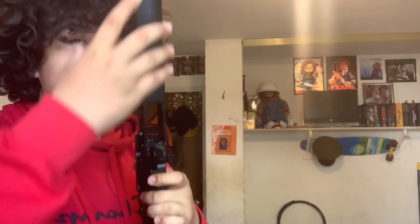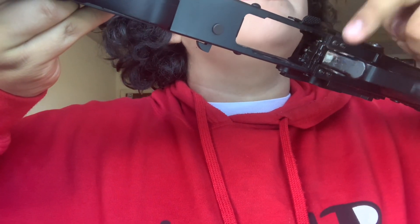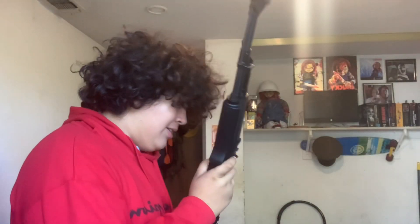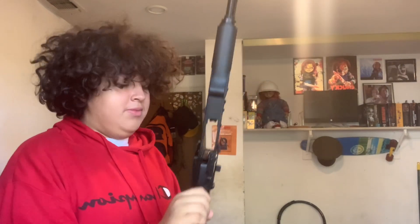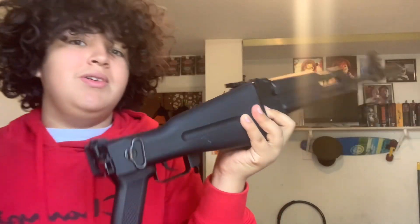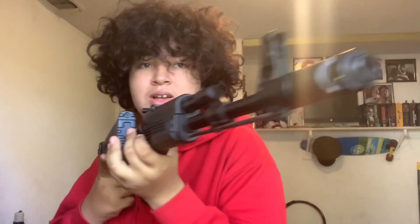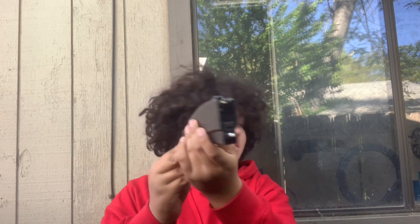I probably need to recolor that little latch. But yeah, this gun is still fine after a month. Let's go shoot it. Alright, we're back and we've got a filled up magazine.